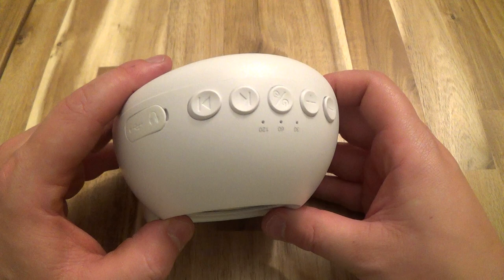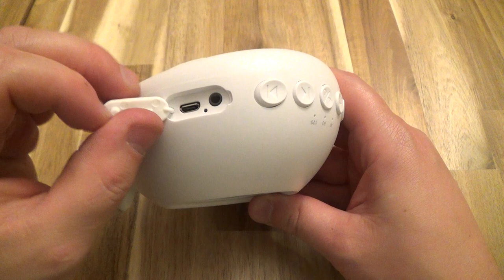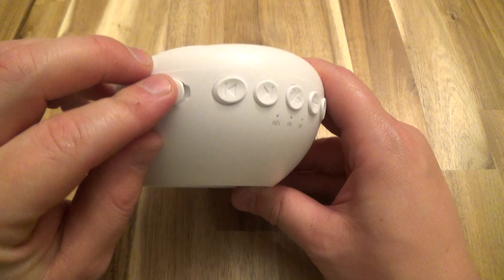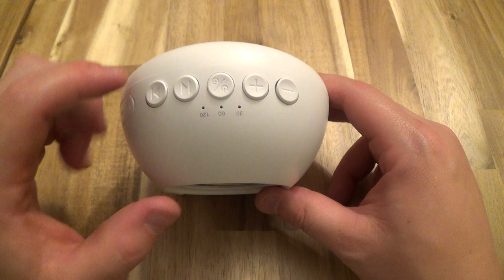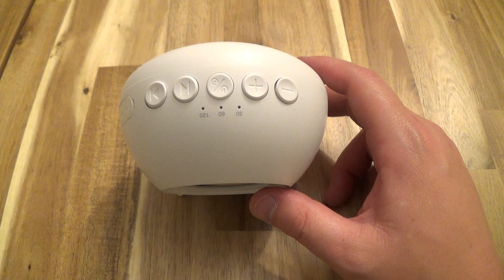Now let's go over these controls. This is where the charging port is — you've got your standard USB charging port and also a 3.5mm standard phone jack. Then here are your buttons: volume down, volume up, and the on/off button, which is also what you use to set your 30, 60, and 120-minute timer. And then there's forward and backwards to change the sounds this machine plays.